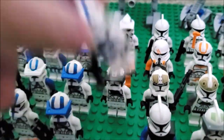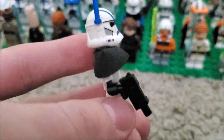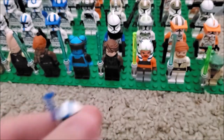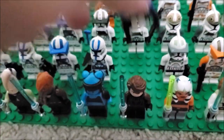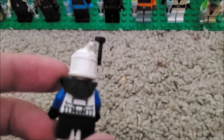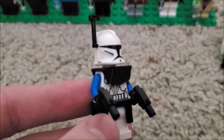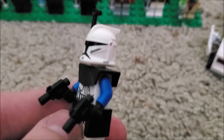Here's my 501st officer — it has a custom pauldron and a blug gun, I can't remember what it's called, but it's more accurate than what's in the set. Here's my custom Captain Rex. I don't have a head for Rex yet, and I'm thinking about just getting a helmet, but they're crazy expensive right now, so I don't know whether to wait or just buy one.